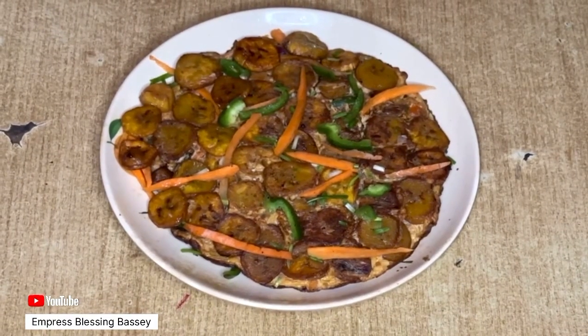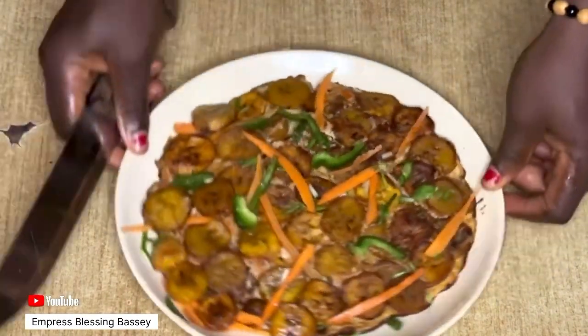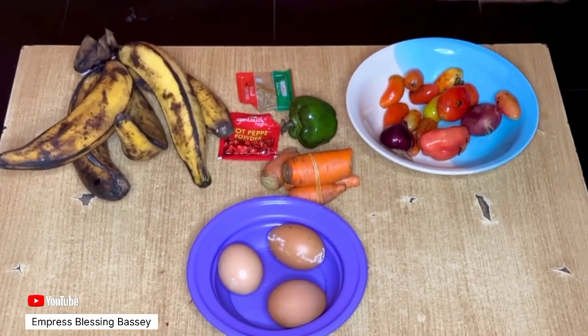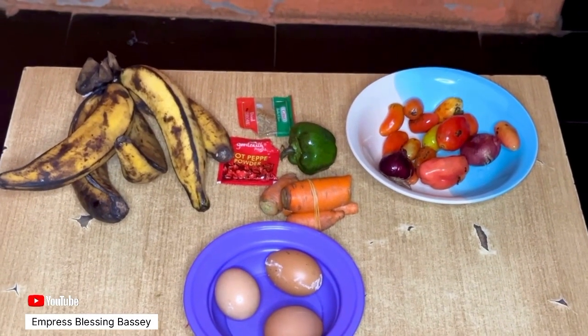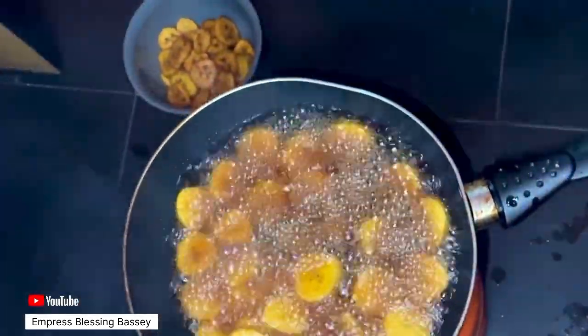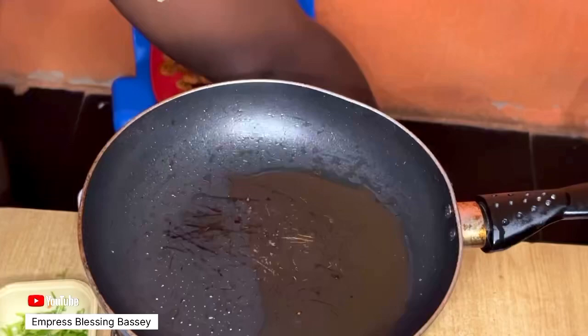Hi guys, welcome back to my channel. Today we'll be making plantain and egg frittata. I'll be using egg, carrots, tomato, onions, green pepper, plantain, and some spices.